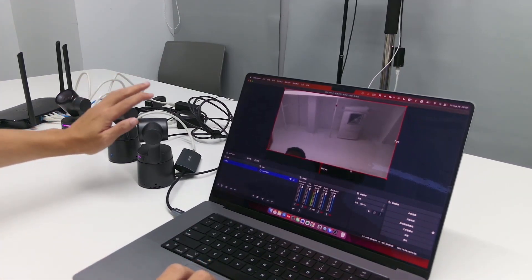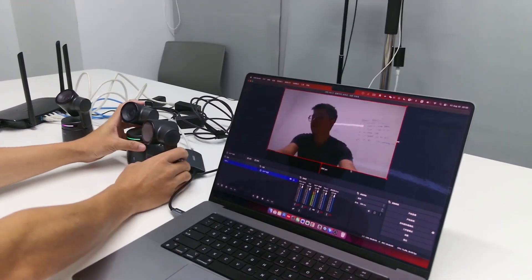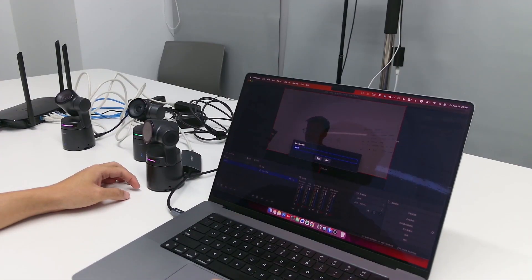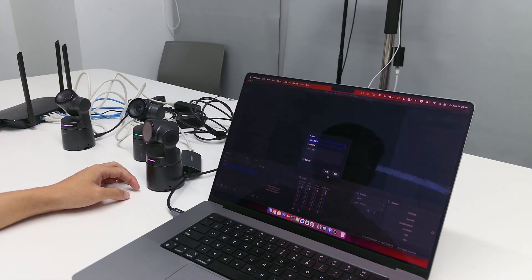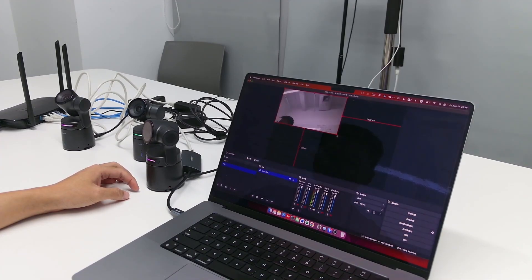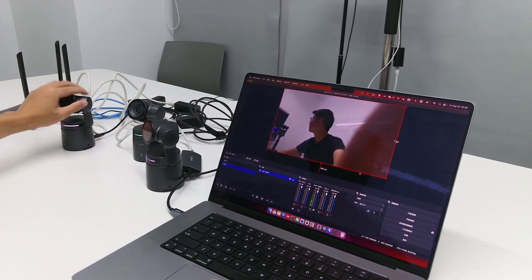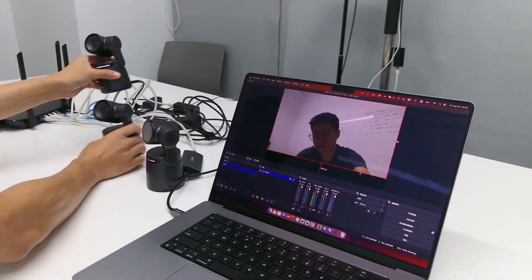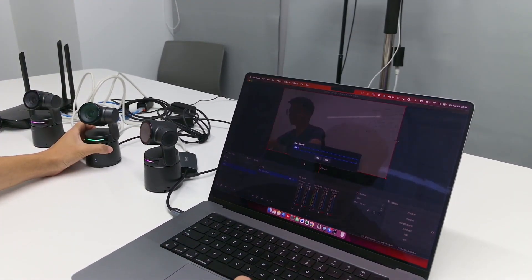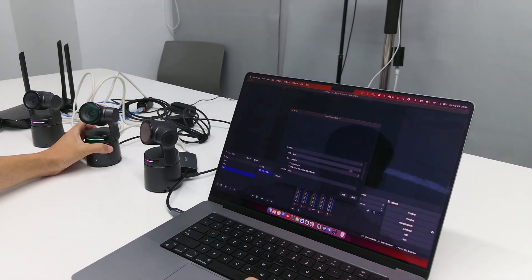Let me remove this camera for a moment. This first camera feed is showing here, and here is the second one.